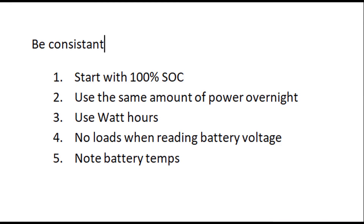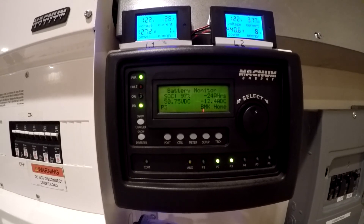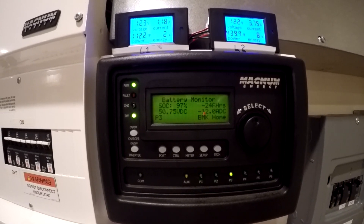If you're going to do it, try to keep the test as uniform as possible — apples to apples. From month to month, start with 100% charge every time and drain it the same amount every time. Use watt hours rather than kilowatt hours so you get a much better, more accurate reading — you need those decimal places. Don't have any load on the batteries when taking your voltage readings, and let them settle out for a few minutes at least. Do whatever else you can think of to keep the data as clean as possible, and then we'll get together down the road and compare notes.